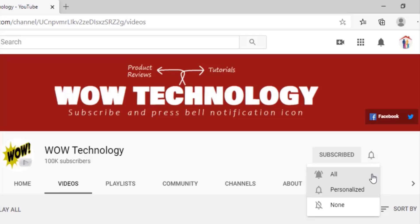Before we start today's video, subscribe to our channel, hit the bell notification icon, like, share, and comment on this video.